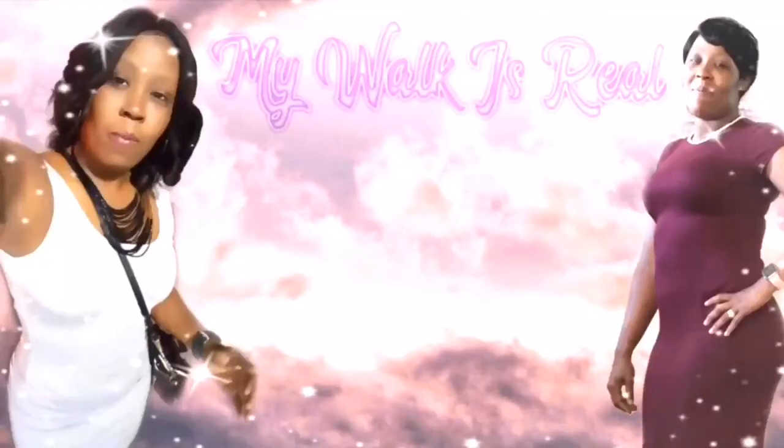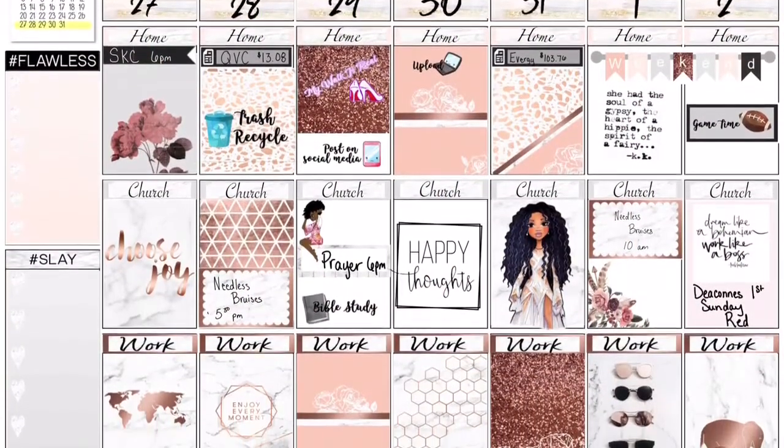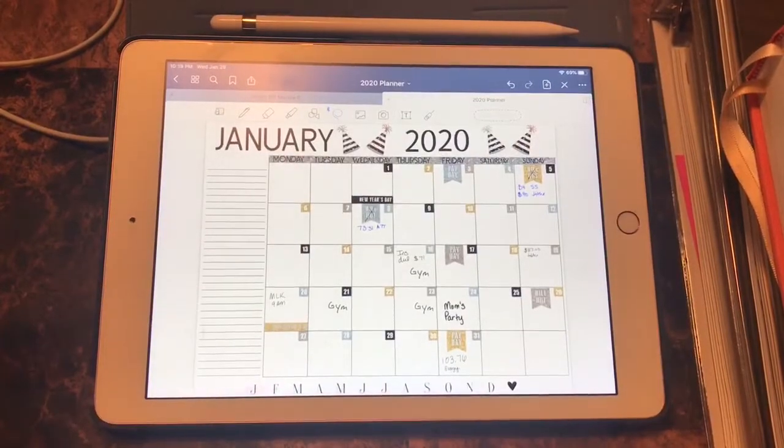Hi guys, this is Dee with My Walk Is Real. I'm coming to you today with the 2020 January 27th through February 2nd spread. Today I'll be using the Undated Truly Yours Planner by Naptime Alternative. So let's get started.